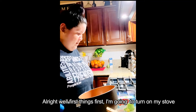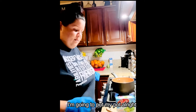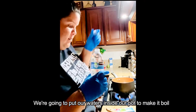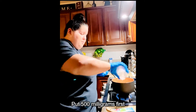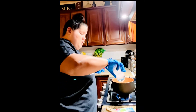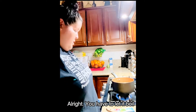First things first, I'm gonna turn on my stove. Be careful — don't do this at home alone. I'm gonna put my pot on and we're gonna put our water inside to make it boil. We put in 500 milliliters first, then another 500 — it's a liter total. We have to let it boil.